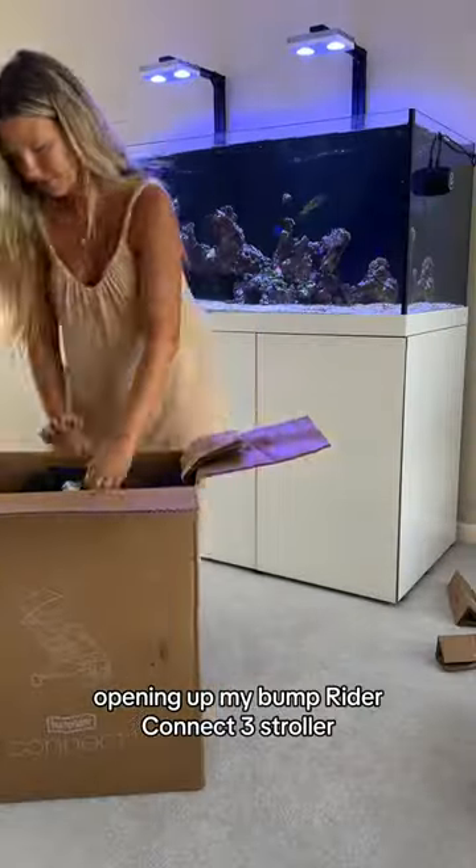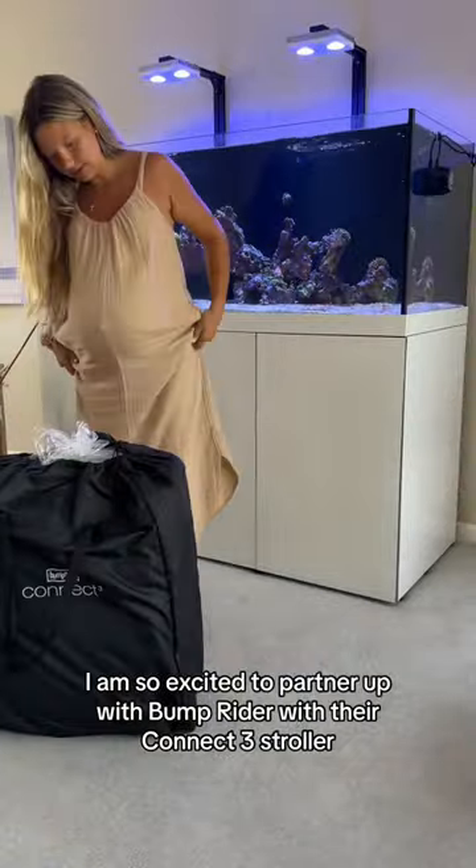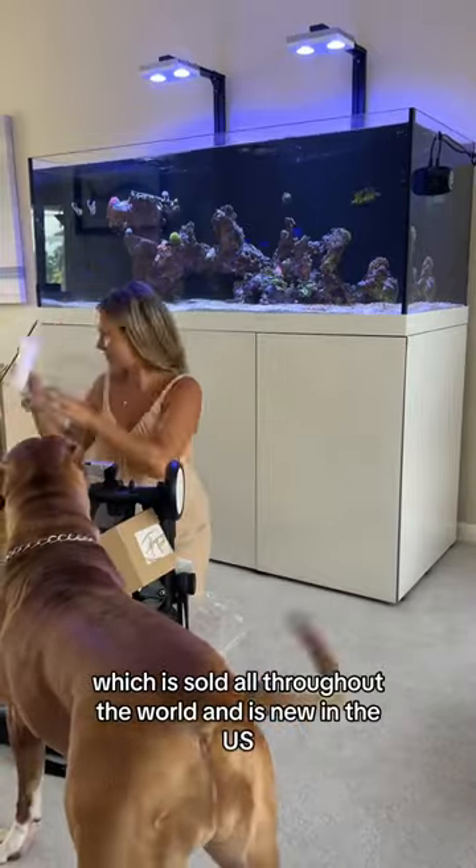Opening up my Bump Rider Connect 3 stroller. I am so excited to partner up with Bump Rider with their Connect 3 stroller, which is sold all throughout the world and is new in the U.S.